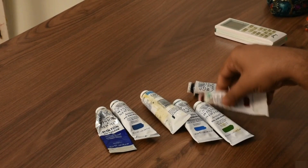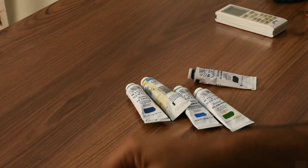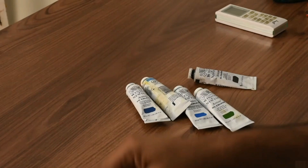French ultramarine, cerulean blue, Prussian blue, sap green, magnesium blue, magenta, mauve and ivory black.